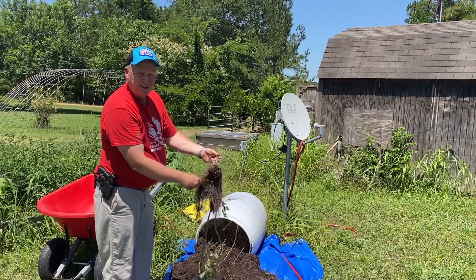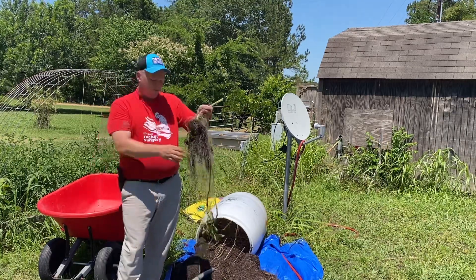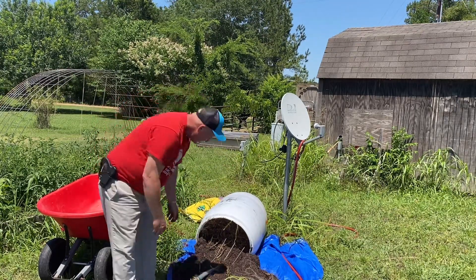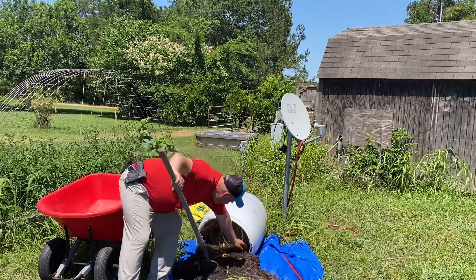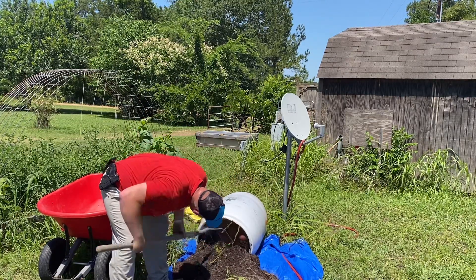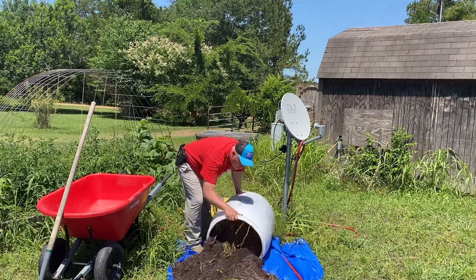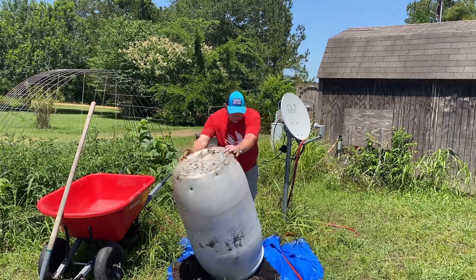These came from the local feed store — not store-bought, my bad. These are growing slips. Here's another one. There's a nice one. Now, some people, it's easy to want to put a monetary value on it — say, oh, well, it's cheaper to get them at the store. And in some cases, you'll be right.